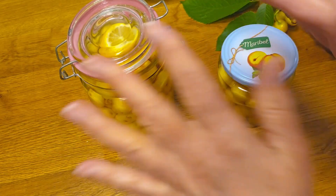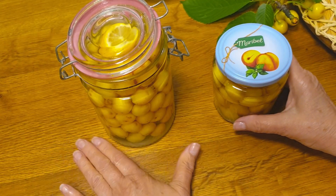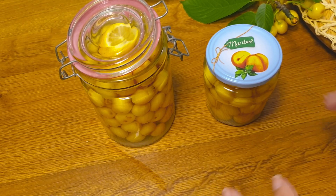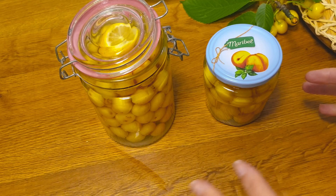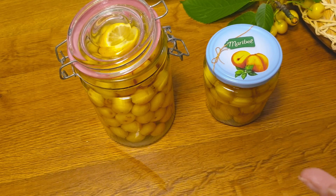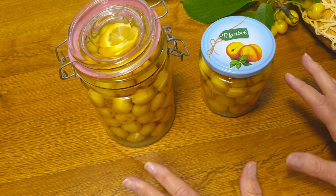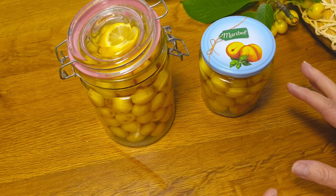I will now put the lemon in the pot. I will now put the pot on the heat.